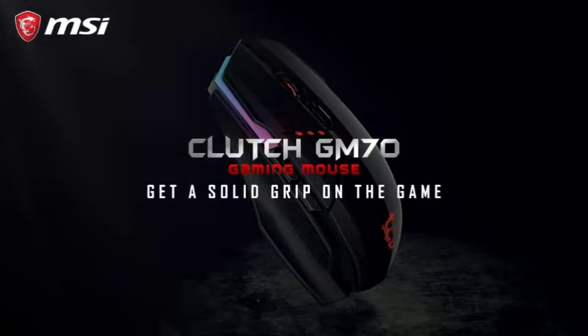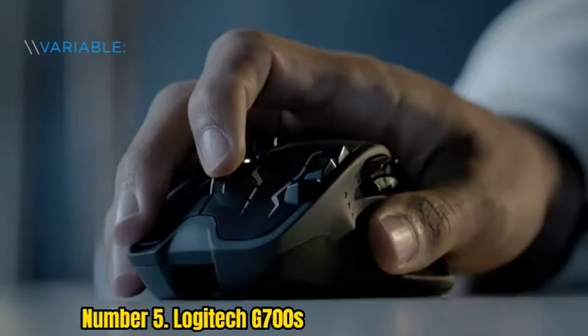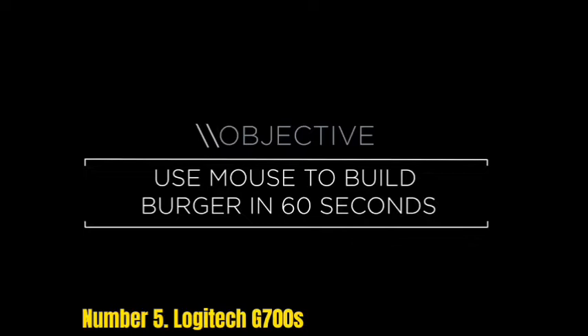Number 5: Logitech G700s. The G700s is not just a wireless mouse — it can even be called partially wired. It has a metal hybrid AA-sized battery. If you need to recharge it, this Photoshop mouse can be connected to a standard micro USB cord without interrupting its operation.